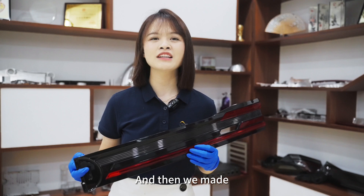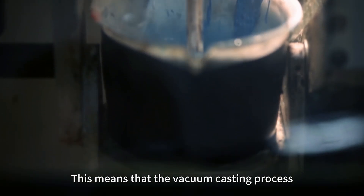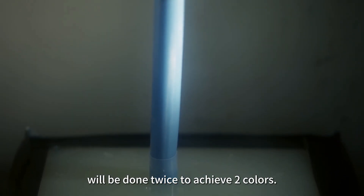Then we made two different silicone molds with the master patterns. This means that the vacuum casting process will be done twice to achieve the two colors.